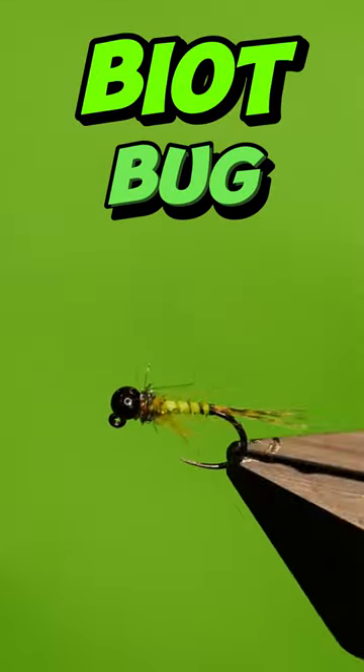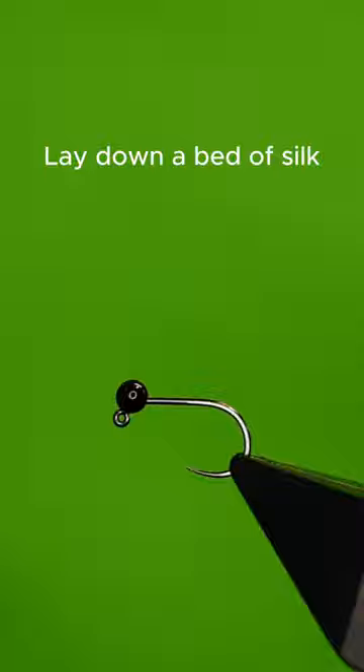Get a sturdy hook into your vise. Add a 2.8mm slotted tungsten bead.